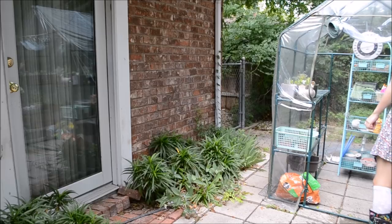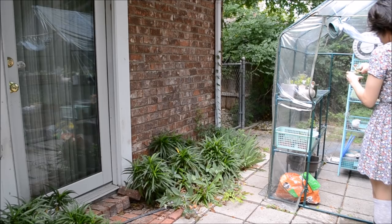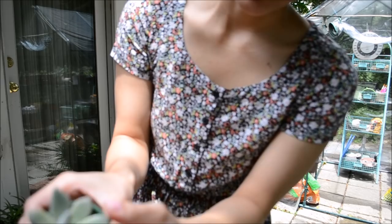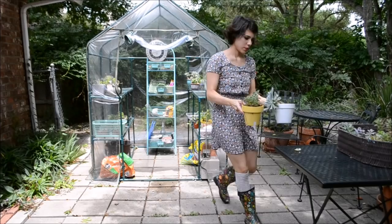Now I'm trying to figure out if I want to take my succulents out, and I really do want to because it feels really humid outside. I have this little plant here and it looks like it has mold on it and it doesn't seem very strong, so I'm going to have to watch out for this one.